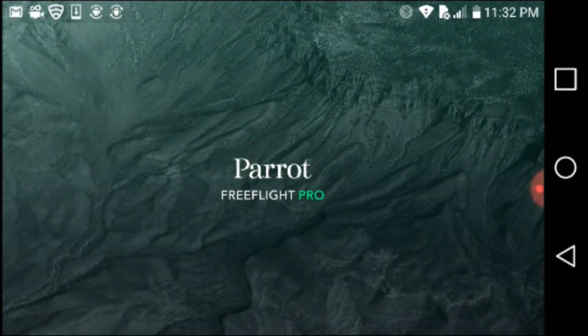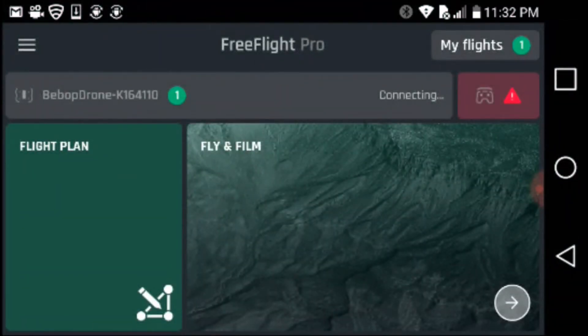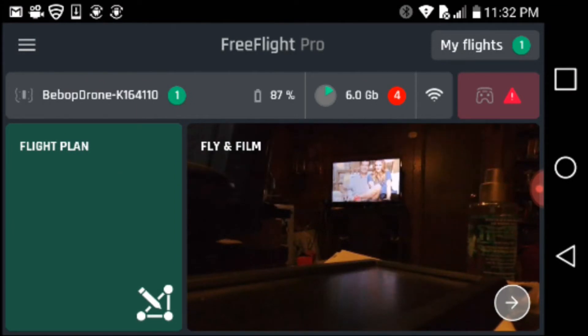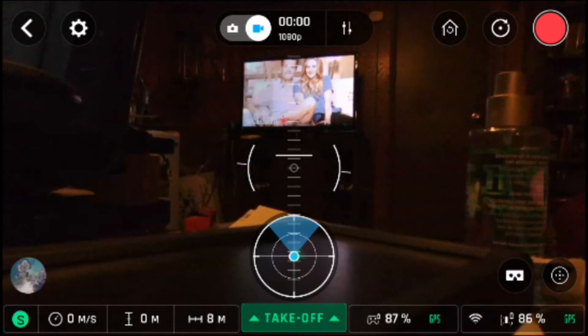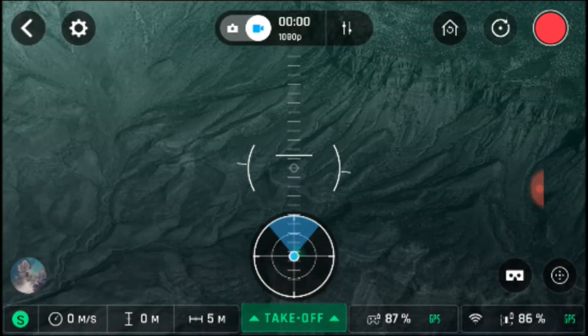On the Free Flight Pro app, I have the sky controller connected to the Bebop. You can see another FPV screen on my TV. I want to show you the cardboard setup for VR goggles. That's what you see if you're going to do the VR — it's not full screen, and I just could not adjust to it in VR.